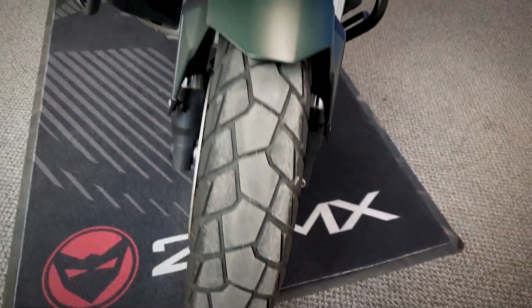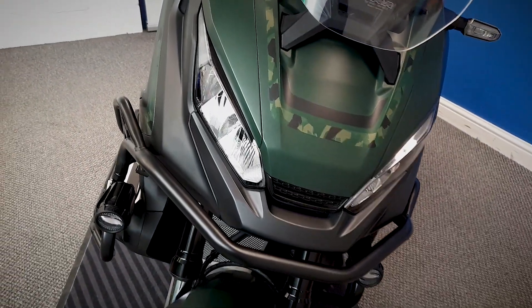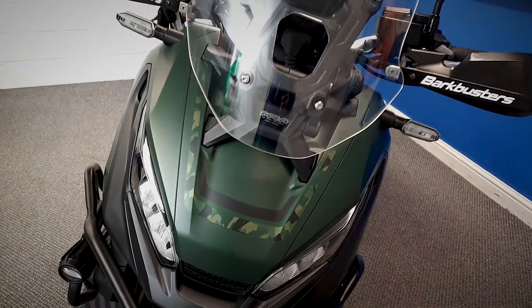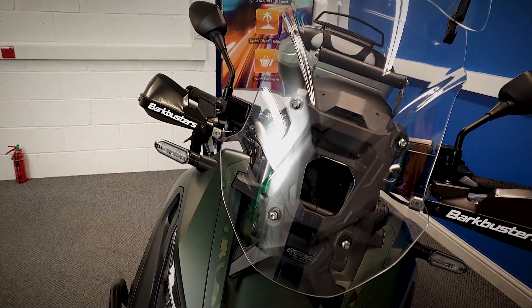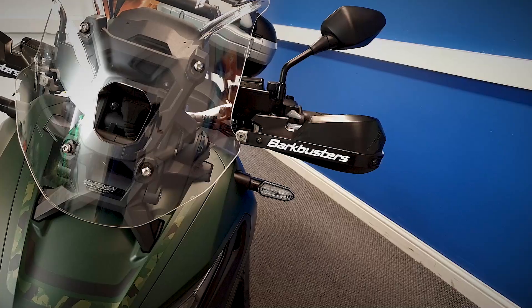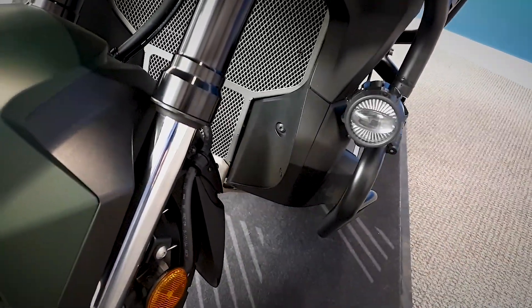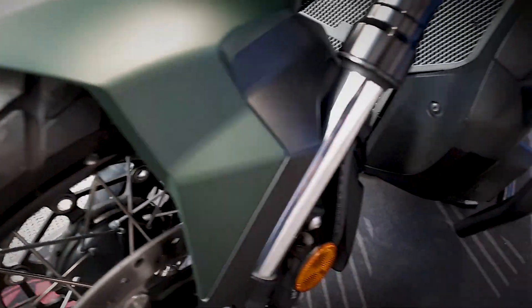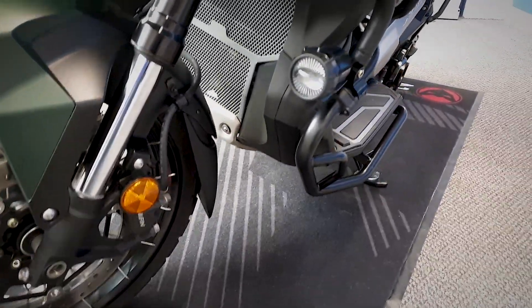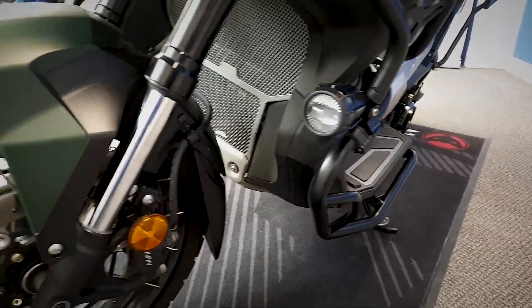It's in a dark metallic green with a camo design motif on it as well. It's got the adjustable front screen on it, and it's also got additional hand guards that have been fitted. On the front you can see it's got the Givi spotlights that have also been fitted. It's also got the protection bars that run all the way around the bike, giving it that extra protection.